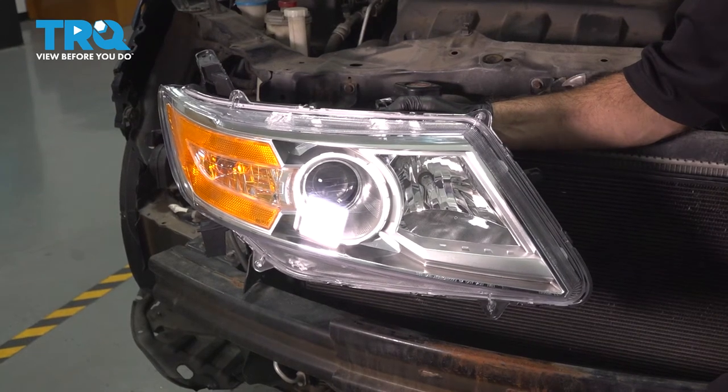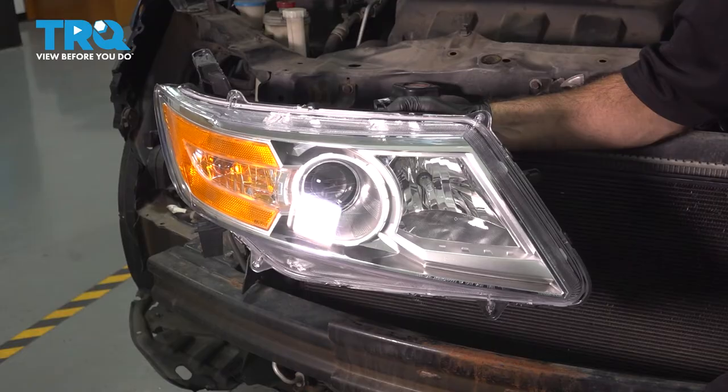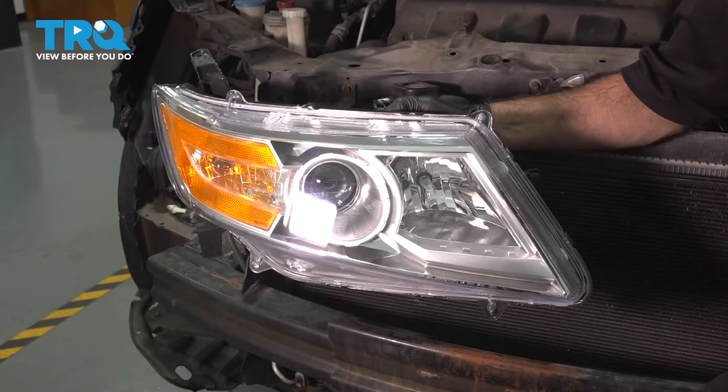In this video, we're going to be replacing the headlights in this 2011 Honda Odyssey. You will need to remove your bumper to get access to remove your headlights.